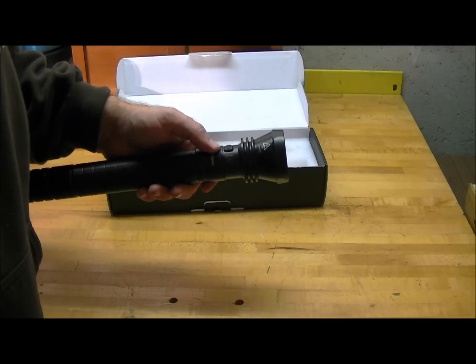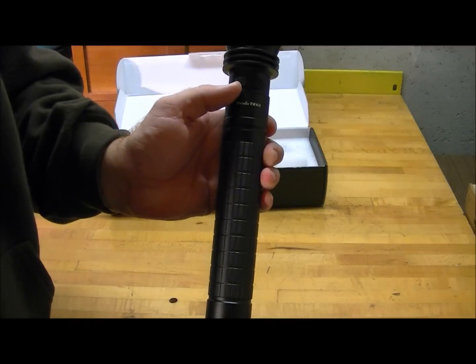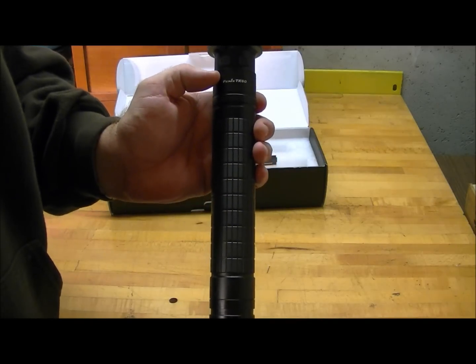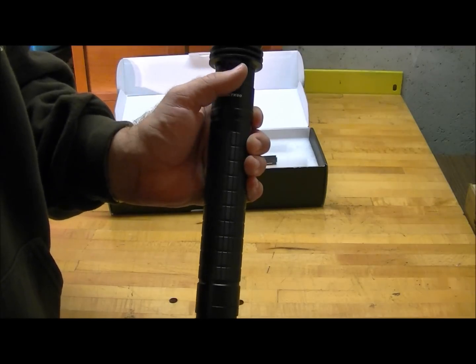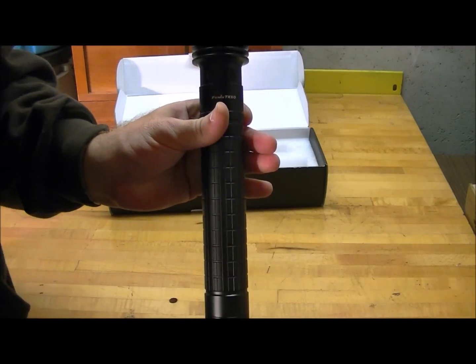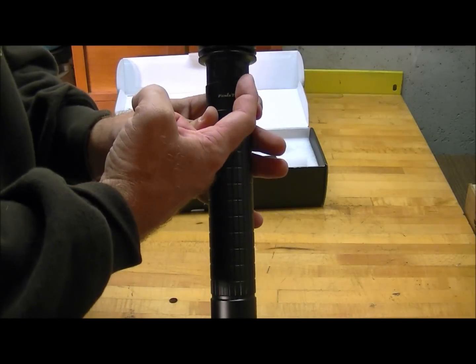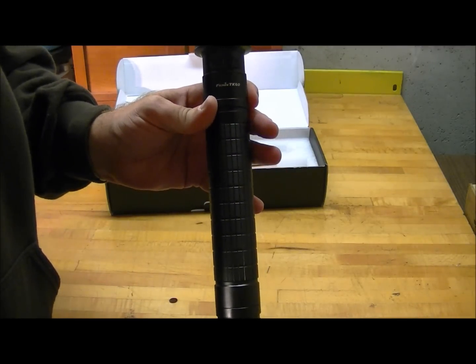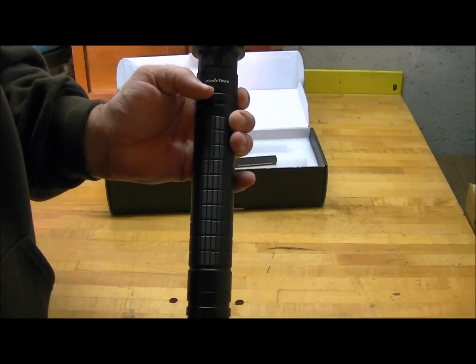The TK60 has the same operation as the TK50 and the new TK41 and TK45. It has two buttons up by the head, which on a larger light like this is really great. You have the button on the right-hand side which is your on/off function, and the button on the left-hand side which cycles through your modes.